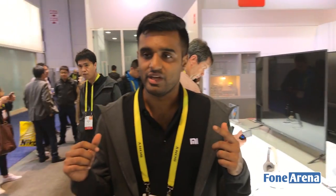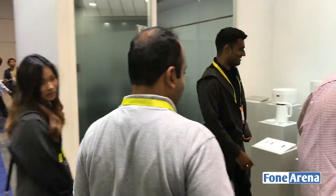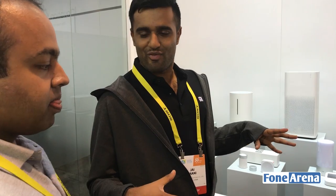Now we're going to go to the smart home section. We have a lot of our products here — it's my favorite section. I guarantee that as soon as this video goes up, we're going to get a lot of questions about when all these things are coming to India. We're working on it. We can't do all of them at once, but we definitely want to bring as many of these as possible to India.